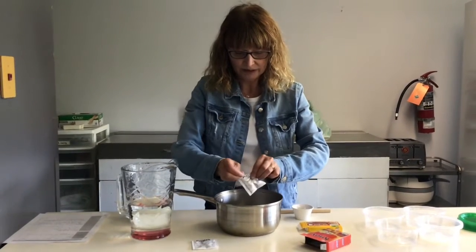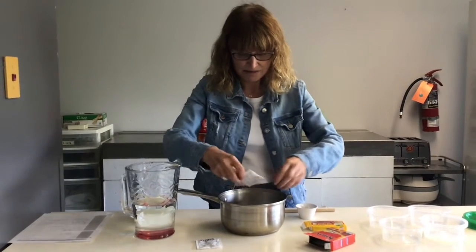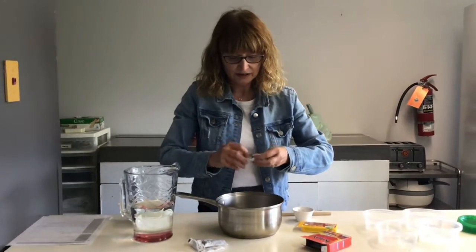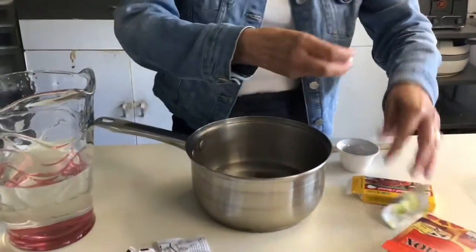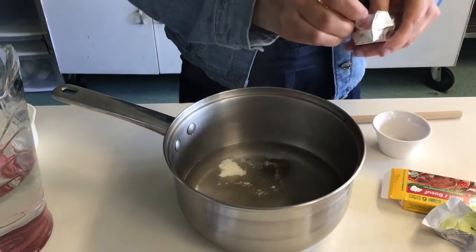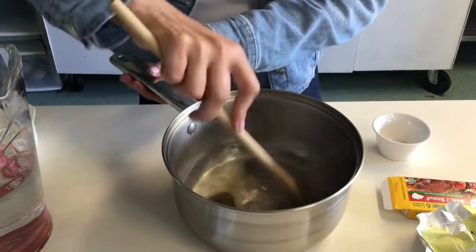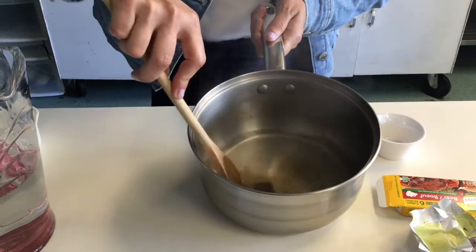It's not quite open. Then we will put two beef bouillon cubes in there and we'll have to stir this until it's all dissolved. We'll have to keep stirring because the beef bouillon will take some time.